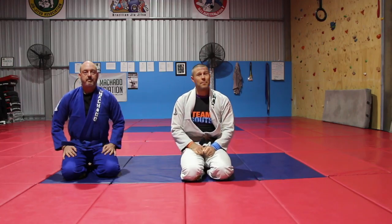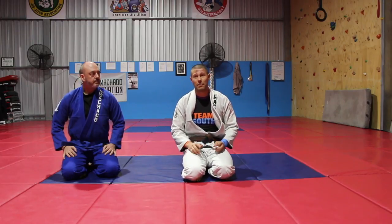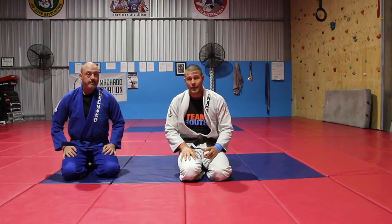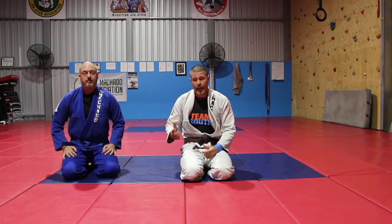Hey guys, Coach Tom here. I'm a big fan of Tenth Planet Jiu-Jitsu. I think all forms of grappling and Jiu-Jitsu — there's so much to teach and so much to learn.